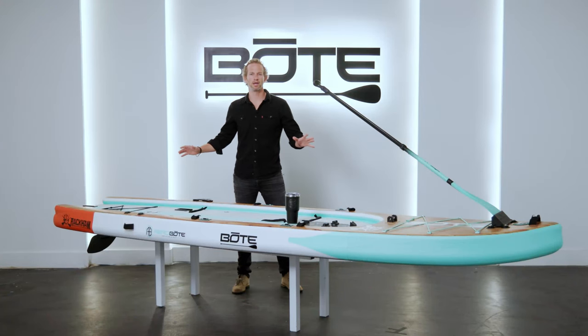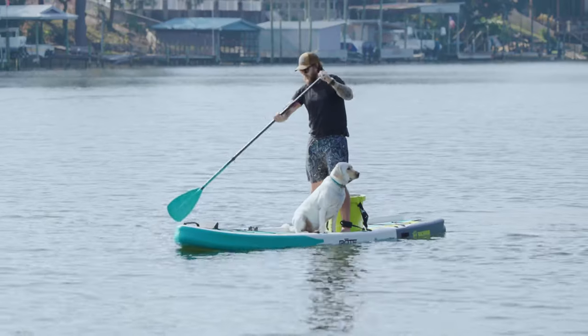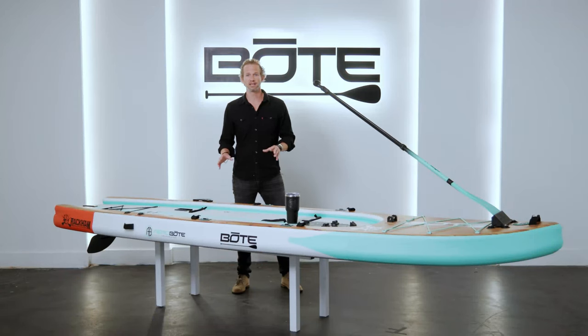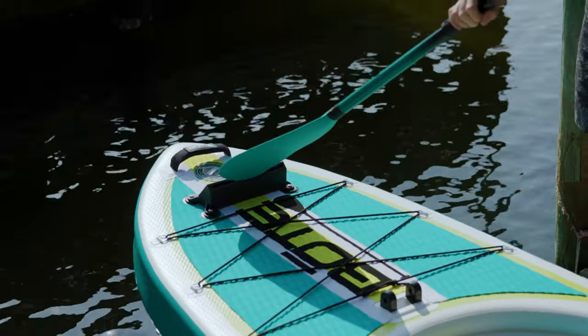The Rackham Aero at its core DNA is nothing more than an awesome adventure paddleboard. This thing's got all the volume to load all the gear to do whatever you want — whether it's a larger person or just more weight, the Rackham can hold it. We designed this to be able to glide easily across the water, with a recessed cockpit to keep your gear dry, lots of area to stand, move forwards and backwards, and it's very feature-rich. Starting at the front with a paddle sheath — great if you want to go hands-free, simply slide the paddle in.